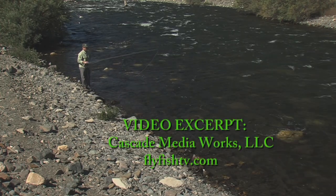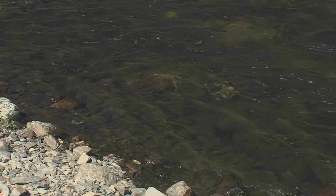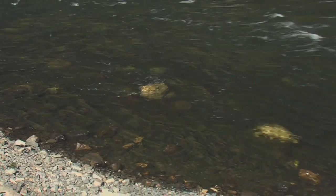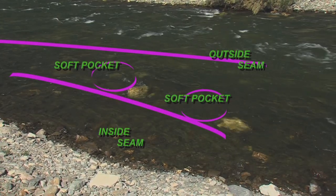Whenever you look at any boulder anywhere, that's what's going to be there. That boulder — the water comes around and swirls, pushing the water forward right behind the rock. I've got a nine-foot leader on here; it's all 4X fluorocarbon. I'm going to be able to fish up this side.